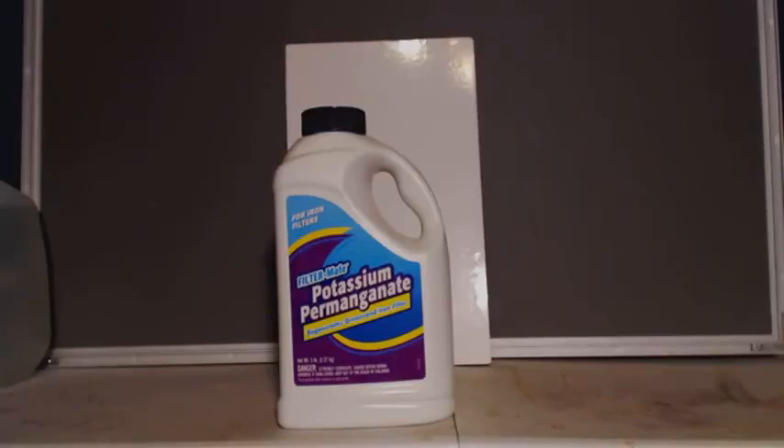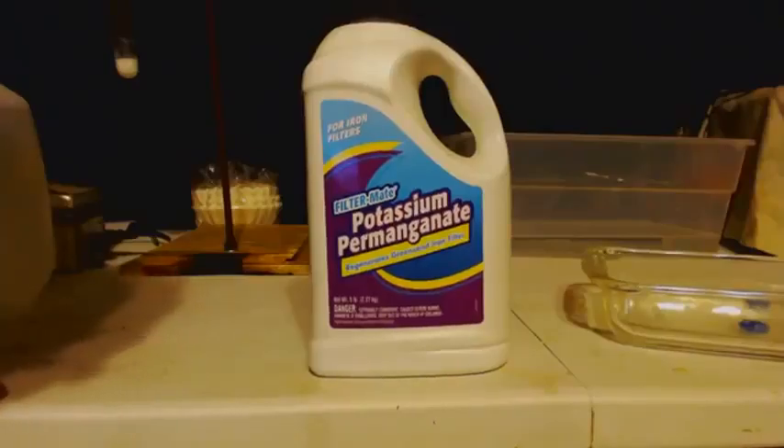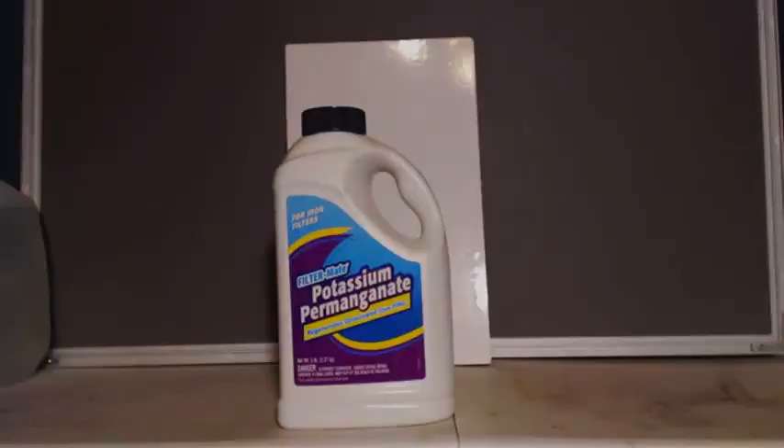I think I use it for - if you have a water well and you want to filter it, this helps filter it somehow. I actually looked on the internet and found the three closest Lowe's hardware stores, then called them all up and asked if they had it on the shelf. I actually had to drive 45 minutes to an hour away to get it, but it was worth it - five whole pounds, that'll last a lifetime.